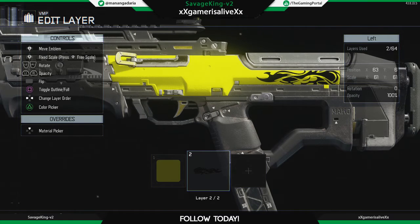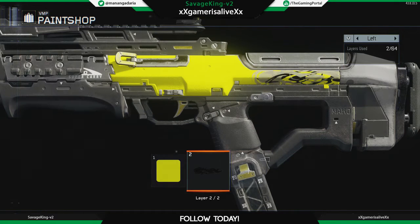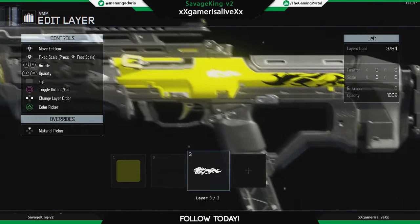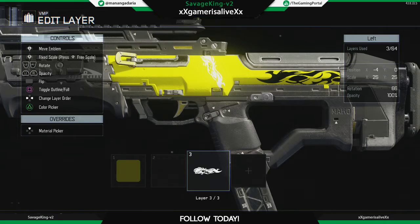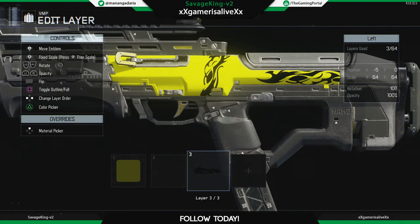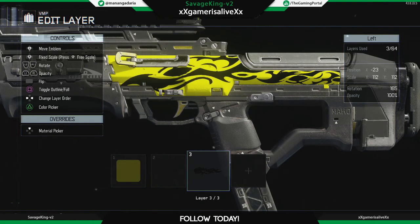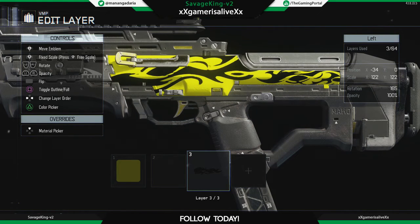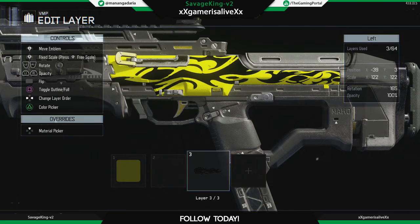Choose another layer, go to Patterns, choose Alien again, and choose the color to black again. You want to make it inclined from the top, just like that, and we are good to go.